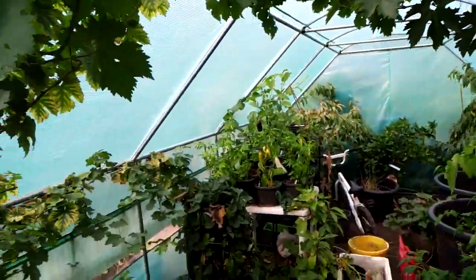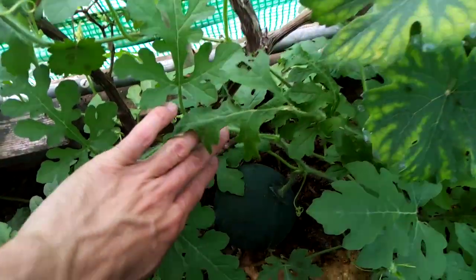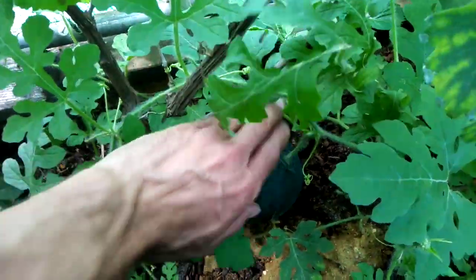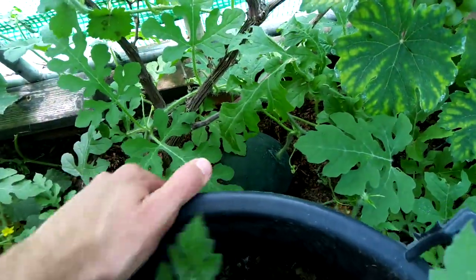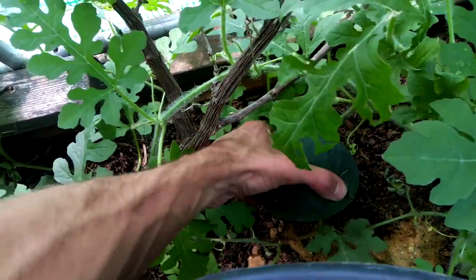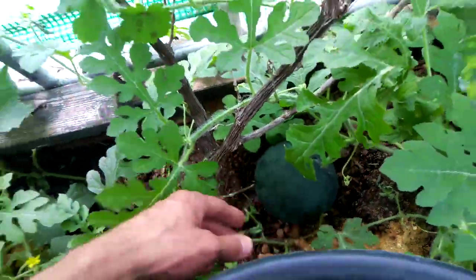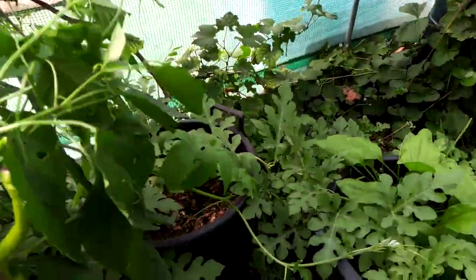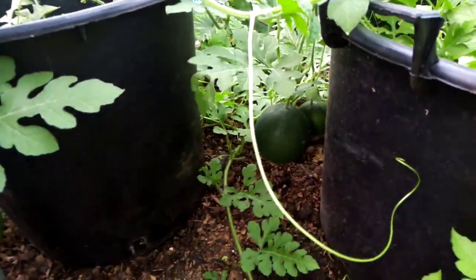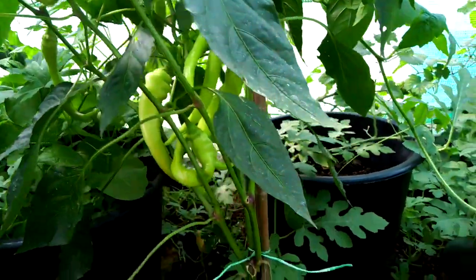Anyway, we'll have a look at what we've got. The variety is Blacktail Mountain — absolutely wonderful, look at that. The way you tell if a watermelon is ready is this tendril sort of dries out and goes brown, and on the bottom of the melon you see where it's pale green — that tends to go yellow, which can indicate the watermelon is ready. So that's one watermelon there, and we've got a second... actually that's three.